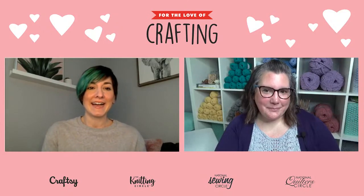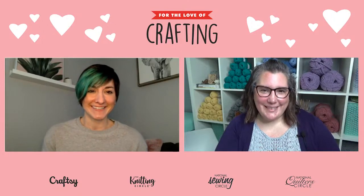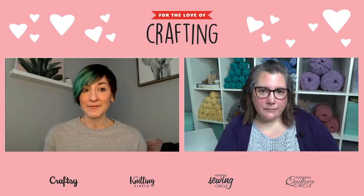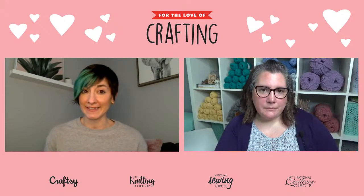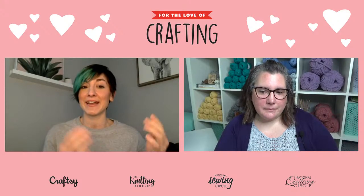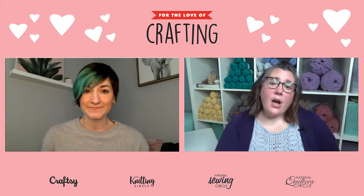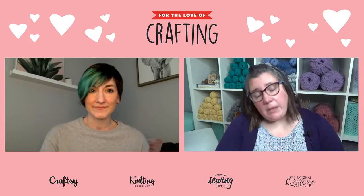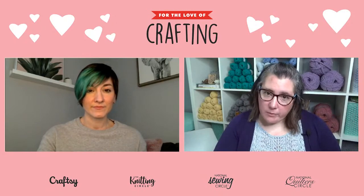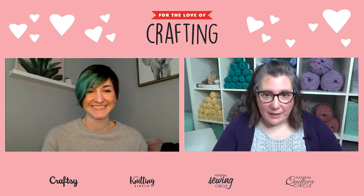A viewer asks: is it good to put a lifeline in your knitting? For a small project like this dishcloth, I probably wouldn't bother — if I messed up I'd just take the knitting out and fix it.